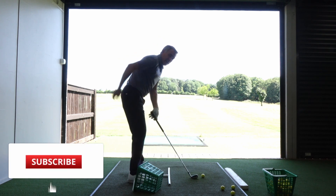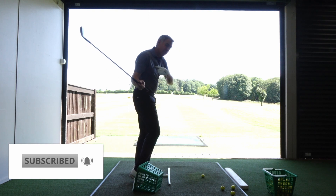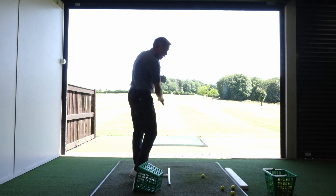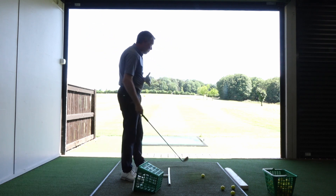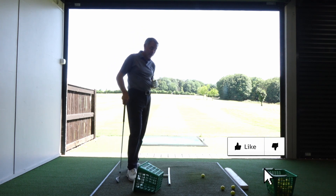Early extension is where your backside starts to move in towards the ball, the chest rises up away from the ground, and you can end up topping the ball, hooking the ball, slicing the ball — you can hit a variety of poor golf shots from making that movement.